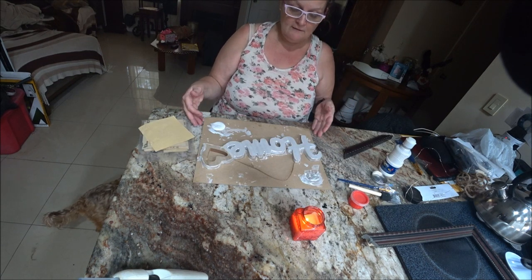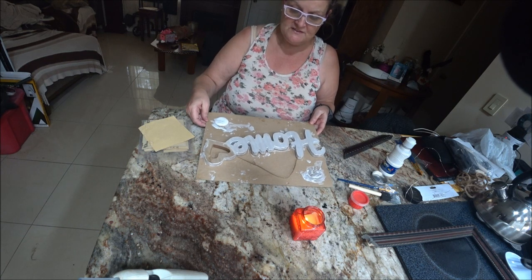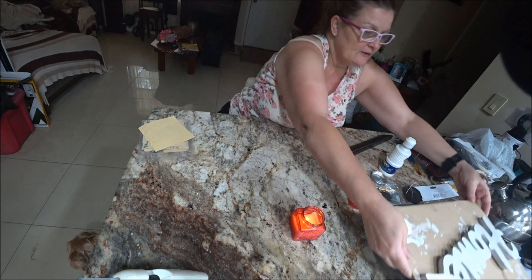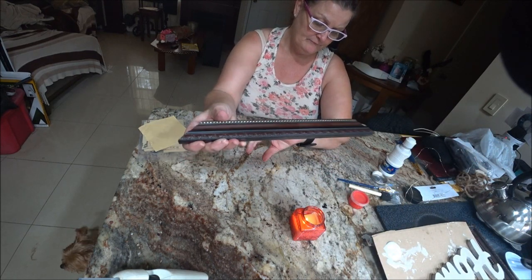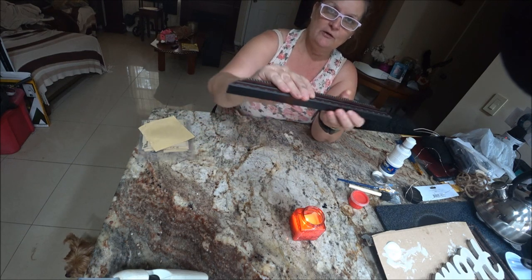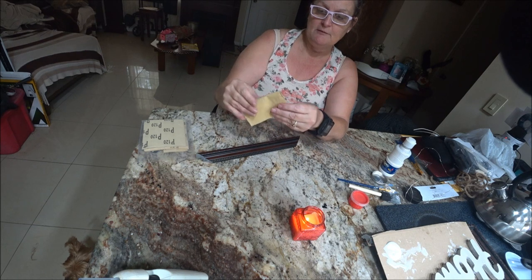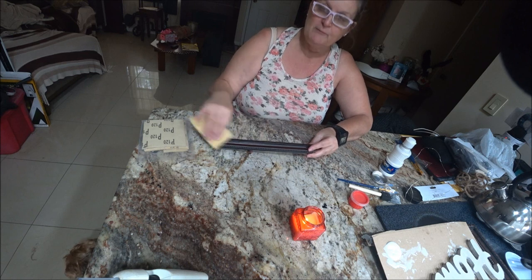I'm letting the white dry and I'll check if I need another coat. I want to make sure the white part is dry before I do the red on the heart. So I'm going to set that aside and focus on the frame piece. Because there's a coating on it, I'm going to sand it down a little with sandpaper — just cheap sandpaper — mostly just to take the coat off so the paint will stick.